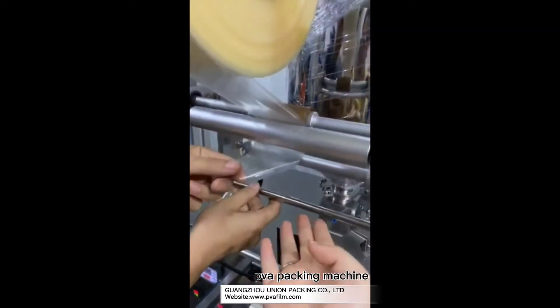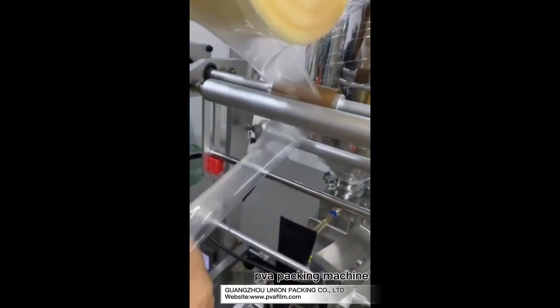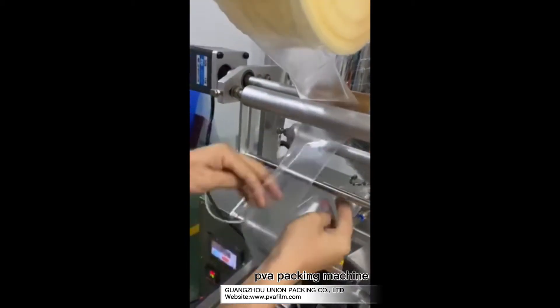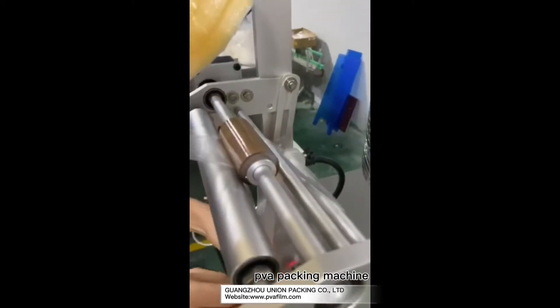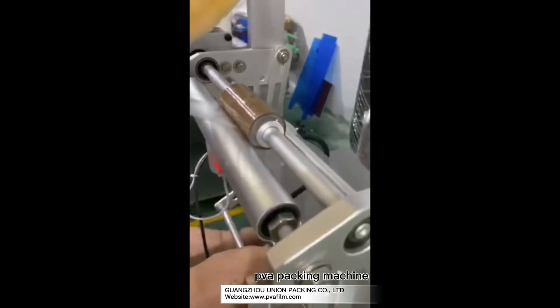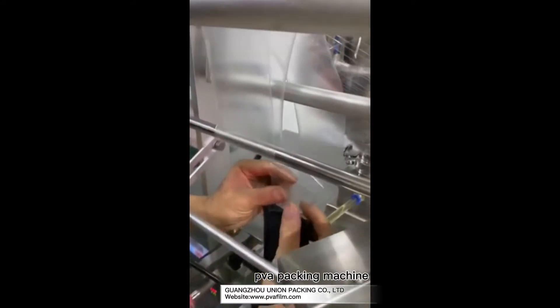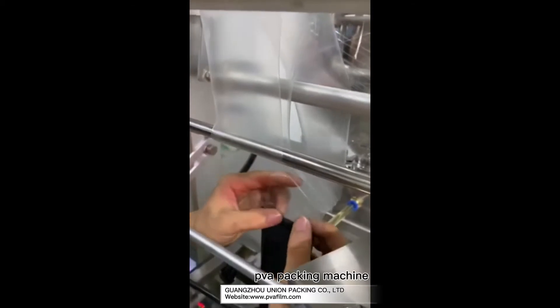You can move this one, then the film will run automatically. Okay, put it in the backformer.